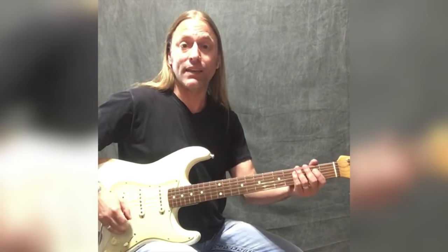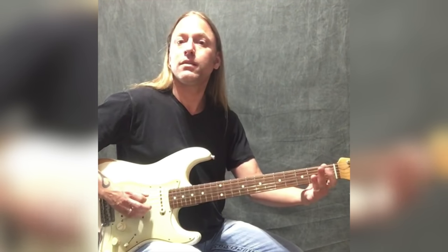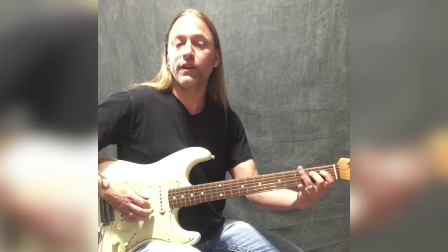Then it's going to start all over again — the same pattern — but with a little bit of different picking in there. I'm using fingers one and two here so I can use my third finger on the third frets.